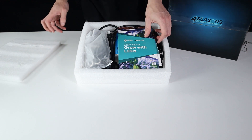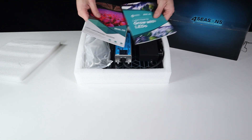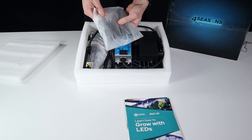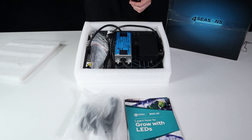Under the lid here we are starting with the booklet. There are two informational booklets just to help you get up and running, set up your light and help make the most of it. We also have a bag of ratchet hangers which is equally important because that's going to allow you to easily adjust the light up and down.